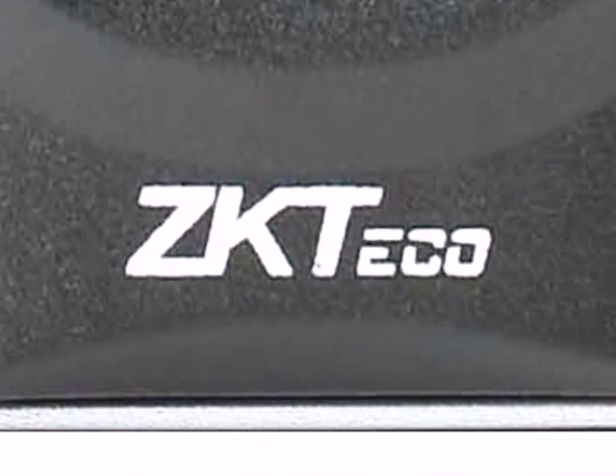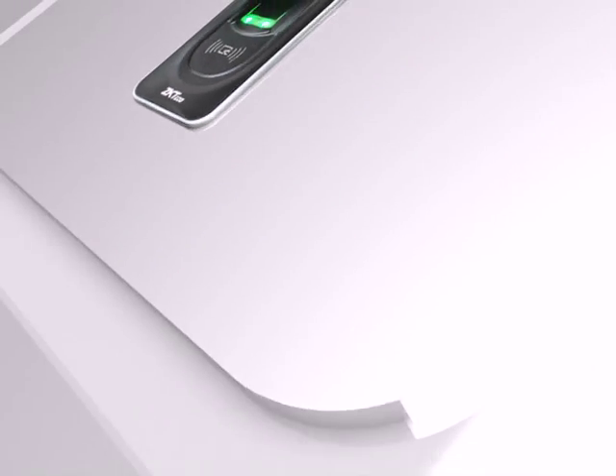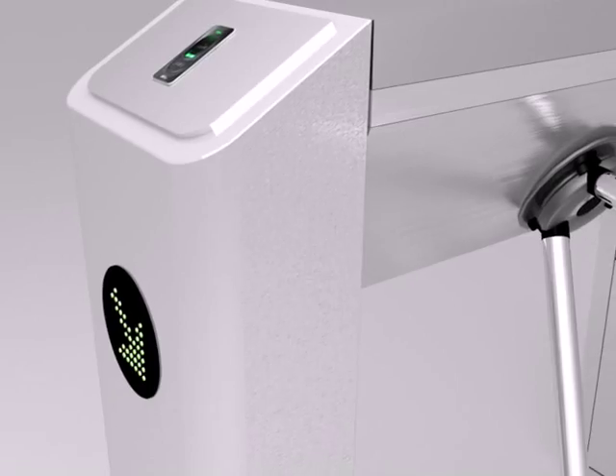ZKTECO is one of the leading providers in biometric technology, and today we have created one of the most advanced turnstiles out in the market.